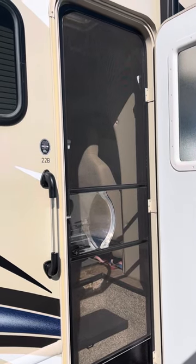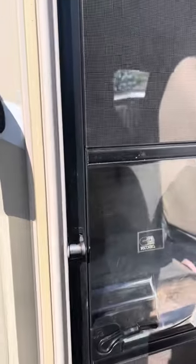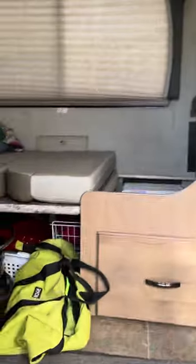Good morning from sunny Phoenix. Welcome to our Thor Chateau 22B. I'm going to show you the insides of the water tank draining system.